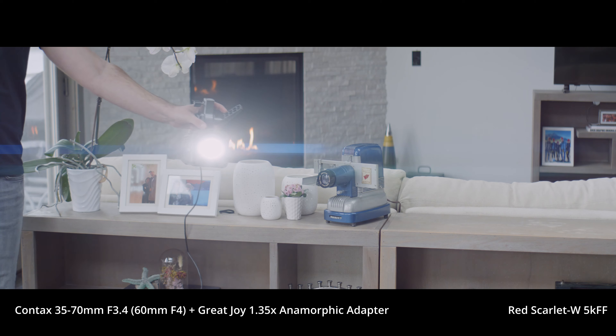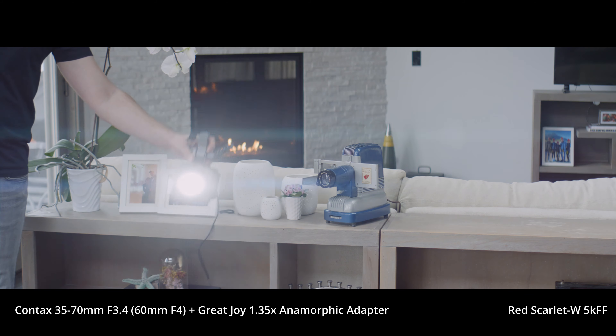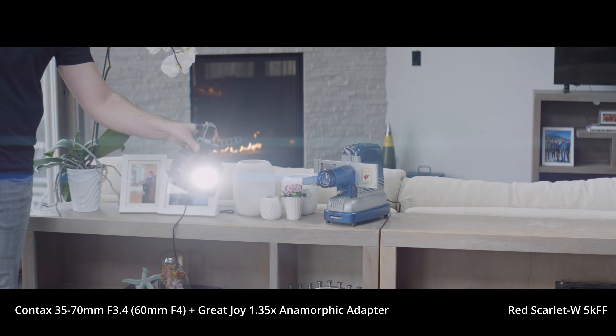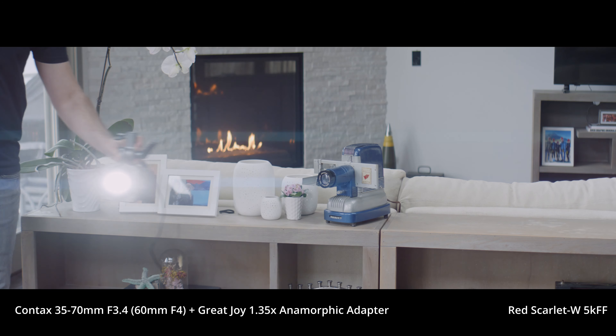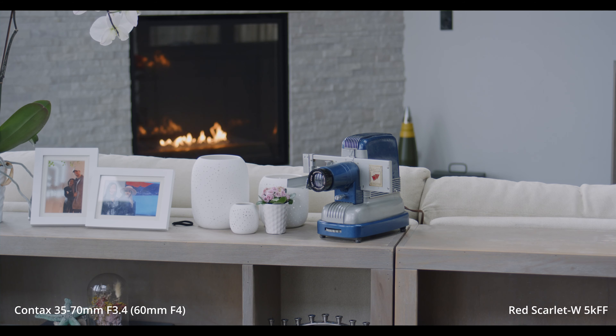The one key thing, and why I mentioned stills lenses, is that the lens must have a front objective of 67 millimeters or smaller. Most cinema lenses — and especially iconic cinema lenses — are not going to have a front objective this small. But it's still much better than the SLR Magic, which has a very tiny, I believe 52 millimeter, front objective requirement.